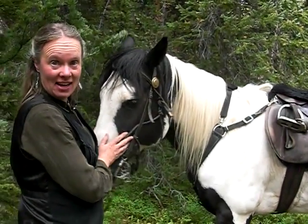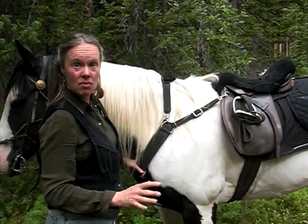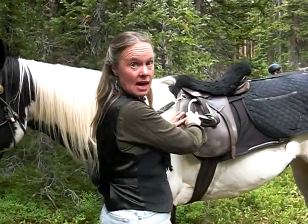This is Friday, and Friday and I are going to show you how we pack with an English saddle. So let me show you the important parts. First, of course, is the saddle.